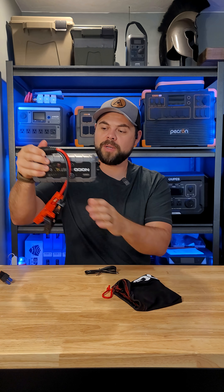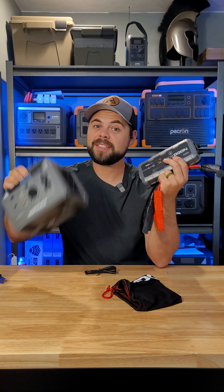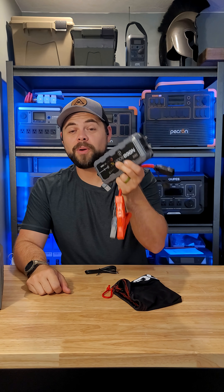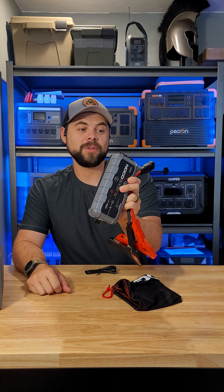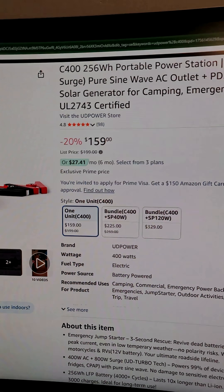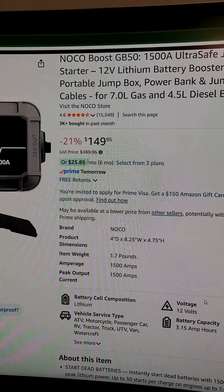But that's not even the craziest part. I just bought this Nobo jump starter — this is a 1500 amp jump starter — but this costs the same as this. And this does not have 400 watts of AC output or the ability to recharge off of solar, and it only does USB-C charging. This is on Amazon for $159, and here's this jump starter for $149.